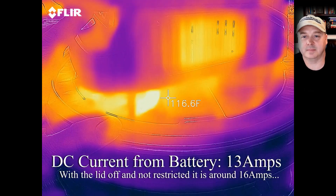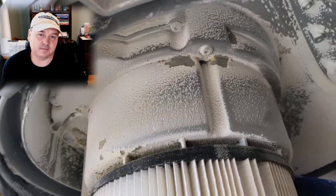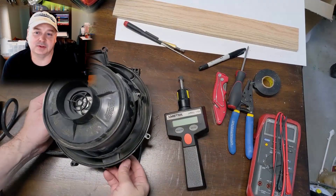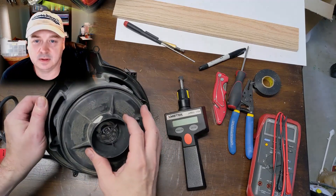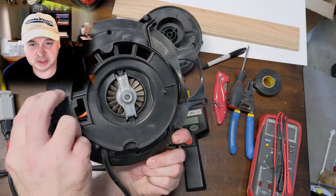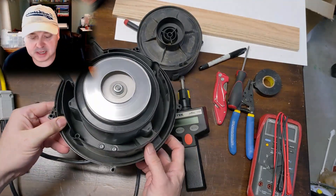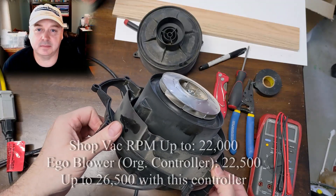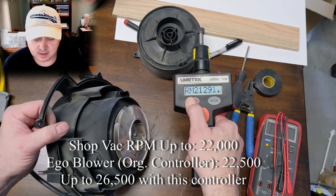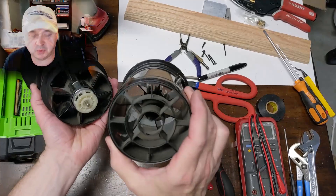Another option: if you do come across an old shop vac, is there a way to drive the shop vac impeller instead of using the blower directly? The EGO is more of a mixed-flow impeller — like a high-volume design — while the shop vac is more of a closed-channel impeller, meant for higher differential pressure between the two zones. We could actually drive a shop vac motor with the EGO motor and still be 56-volt cordless.